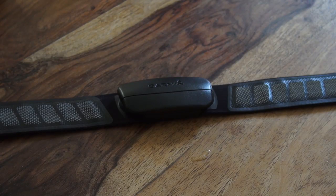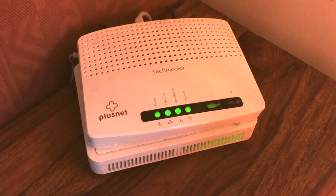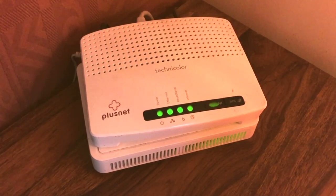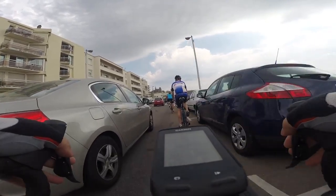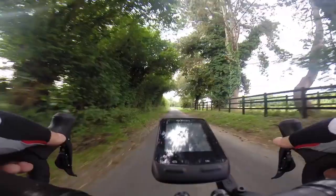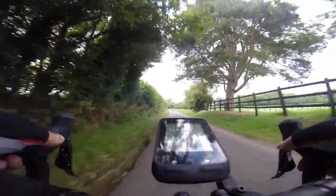The sensor communicates with the computer via the 2.4 gigahertz band, which is the same frequency as just about every other wireless device, including home broadband routers. So if your ride is through a built-up area, your strange readings could be due to electrical interference. If possible, try to ride in the country where it's much more pleasant anyway.